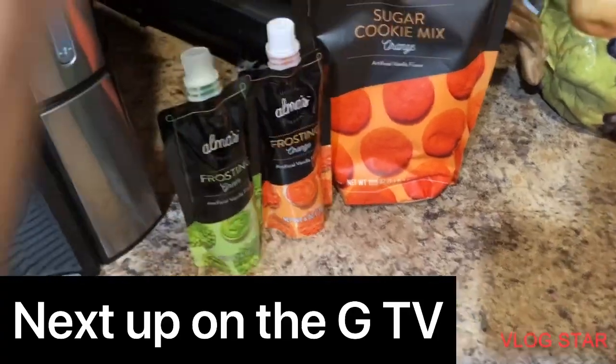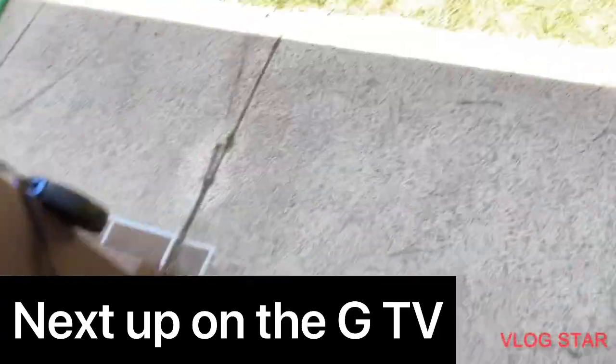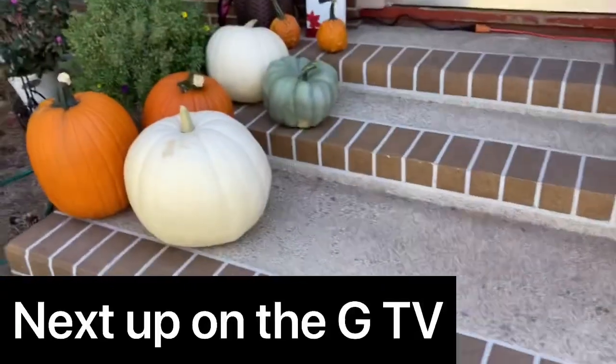We're making a video about this tomorrow so stay tuned for that. I'll show you guys what the front looks like now.